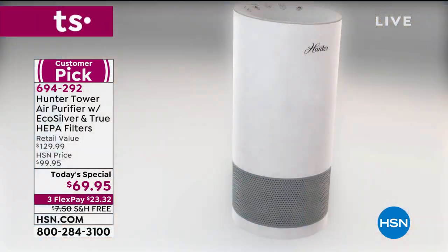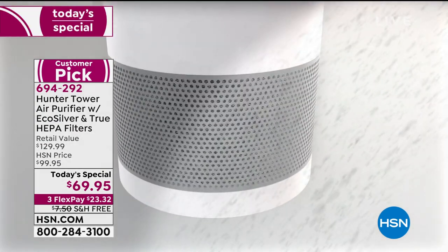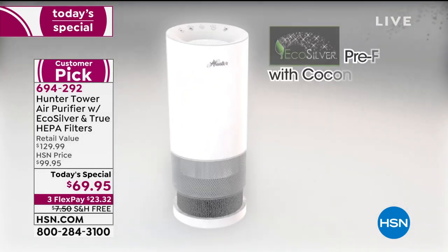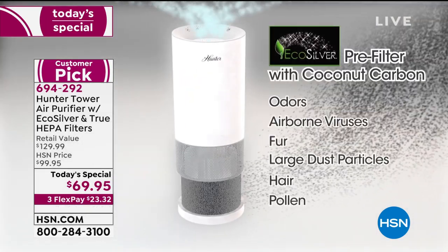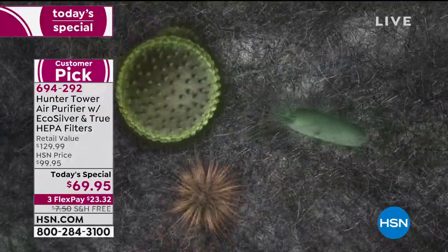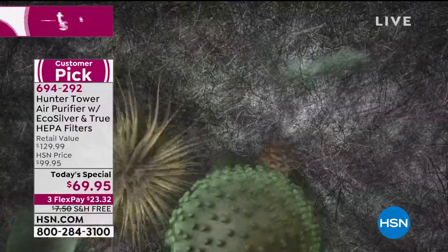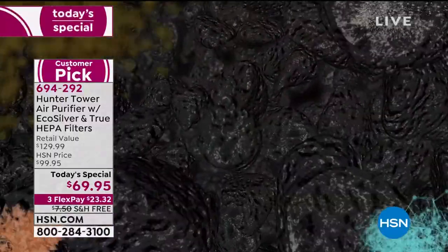Microorganisms — viruses, bacteria, mold, all of that stuff. Take a look at this animation, because if we saw all the stuff in our air, we would be freaking out. A lot of the times the air particles are so much smaller you don't see them. So you have that exclusive eco-silver technology, and all those little things you're seeing right now — those are the live airborne stuff in our air.